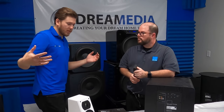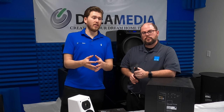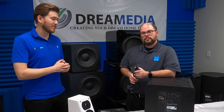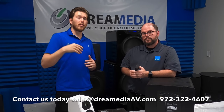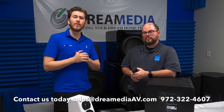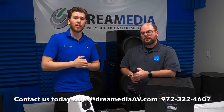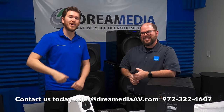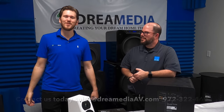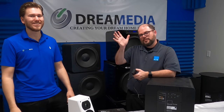I hope that you enjoyed this video and found it informative in helping you make a buying decision. We offer everything that SVS has to offer, and we are your go-to home theater store. If you're doing a system, give us a call — we'd love to help you out. If you like this video, make sure to give us a big thumbs up and smash that subscribe button down below. This is Zach with Dream Media Home Theater and Larry with SVS. Thanks for watching guys.